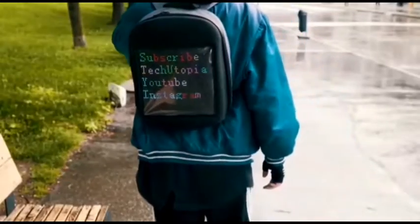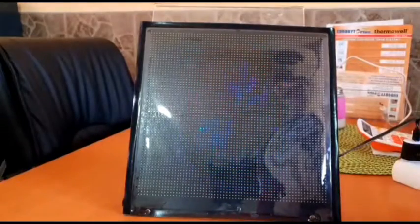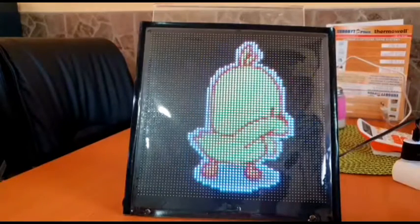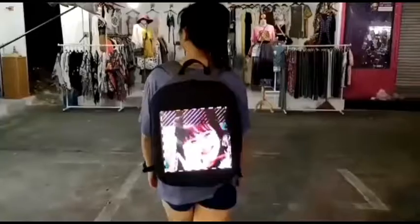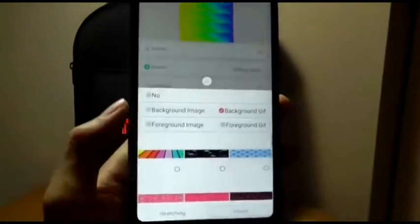This backpack has a built-in diode display which is managed through an app. You can set any image, animation, and even draw your own picture on the backpack. To activate this pixel LED panel, simply connect it via the port to an external power supply.